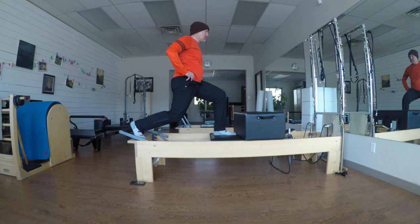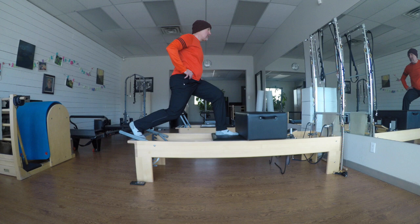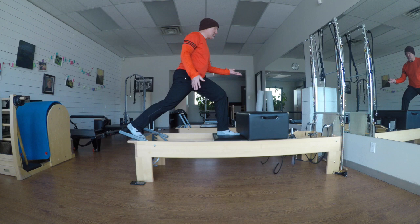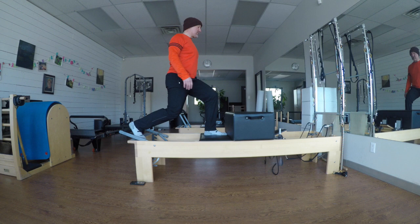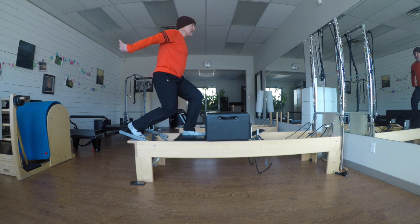I'm going to call that eight. Four kickers — inhale kick, exhale return. Reach, return, inhale push, return. Two more, six. One more. Now staying here, I draw back with my back leg and push. Inhale I pull, exhale push — no slouching. Pull, push — that's three. Inhale draw, exhale lengthen. Two more, one more.